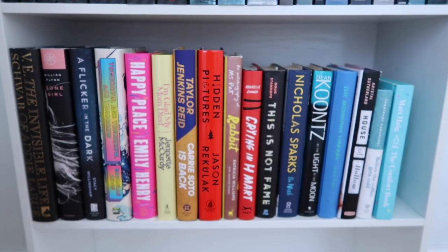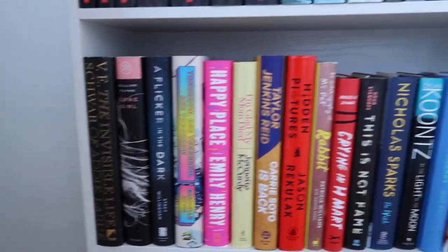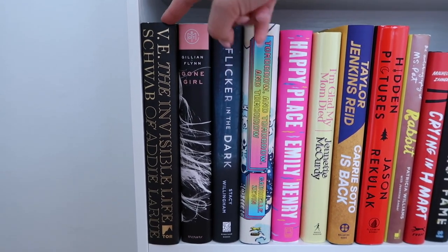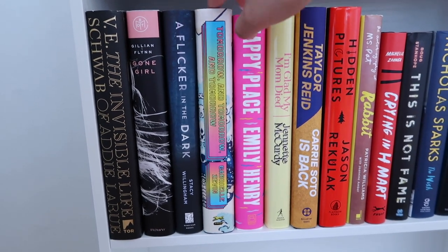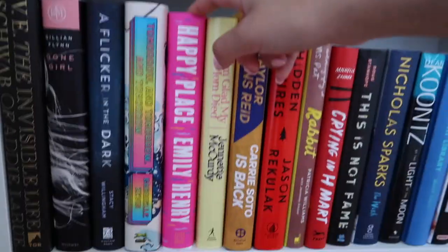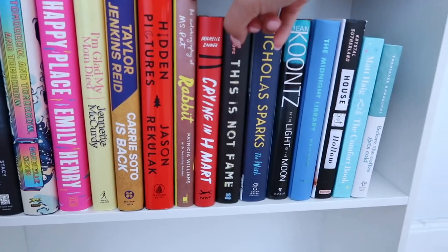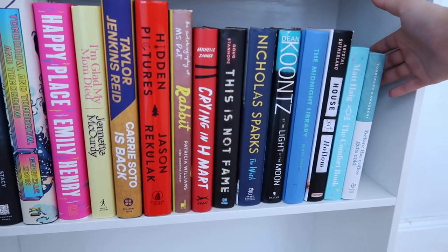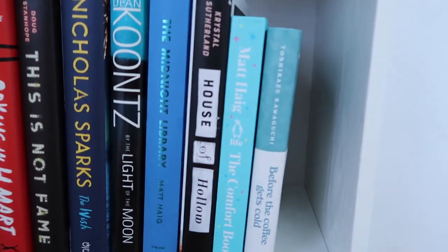On the bottom shelf I have all of my hardcover books. I tried doing a little bit of a rainbow thing — it didn't really work out, but I wanted to keep the tall books together, then medium, then short. The first book is The Invisible Life of Adelia Rue — very excited to read this one, it's one of the OG booktalk community books. Tomorrow and Tomorrow and Tomorrow, one of my favorite books ever. Then Emily Henry's new release Happy Place, but I feel I need to read Book Lovers first. Then I'm Glad My Mom Died by Jeanette McCurdy, Carrie Soto is Back, Hidden Pictures, Rabbit — one of my favorite books of all time. Then just a mixture of memoirs, spooky books, and cozy fall books.